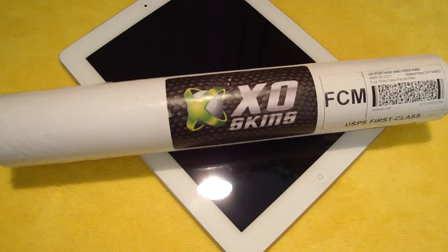Hey guys, GadgetGal38 here. I'm getting ready to do a review of the ExoSkin Screen Protector for the iPad 2.